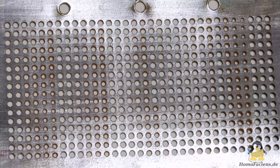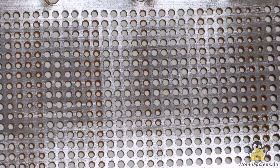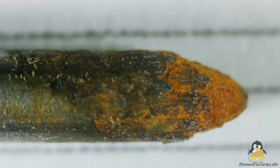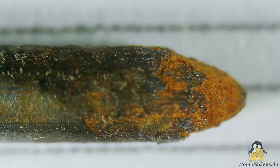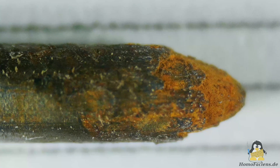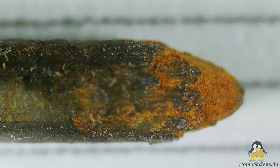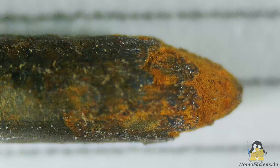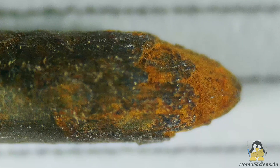Looking closely at the finished sieve, you can see that not all holes were made with the desired diameter — some holes are significantly smaller. The reason is that not only the workpiece but also the 1.6mm tungsten electrode is eroded by the sparks, which can be clearly seen through the microscope. The electrode does not erode evenly; instead, a tip has formed at the originally blunt end.